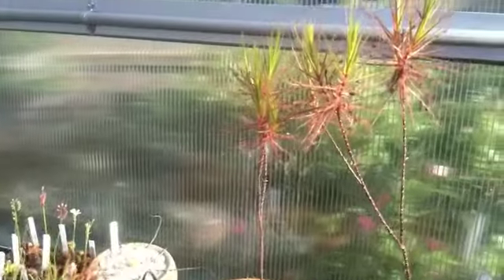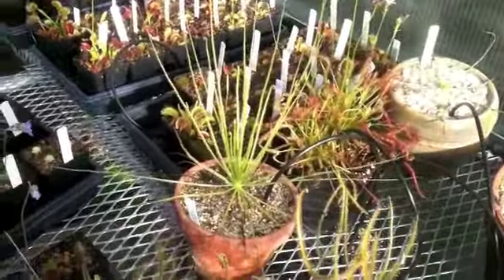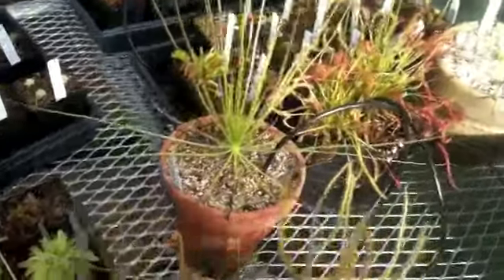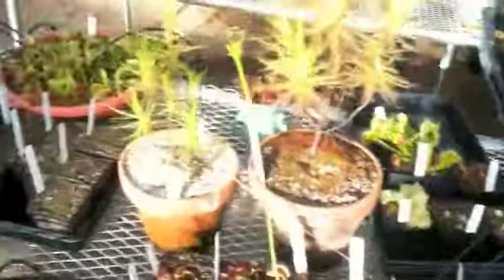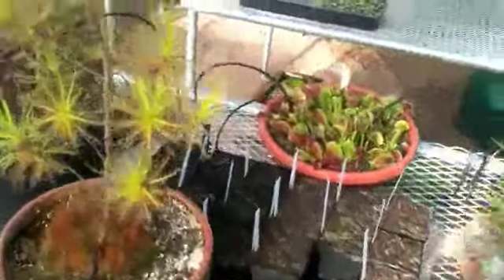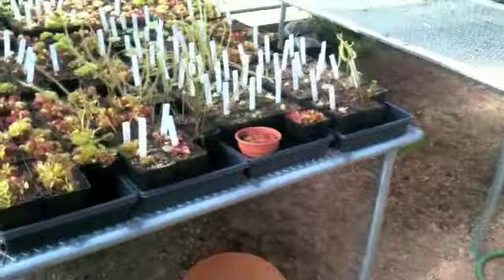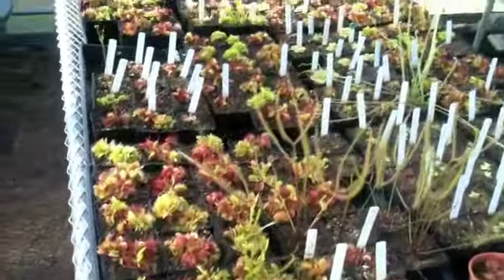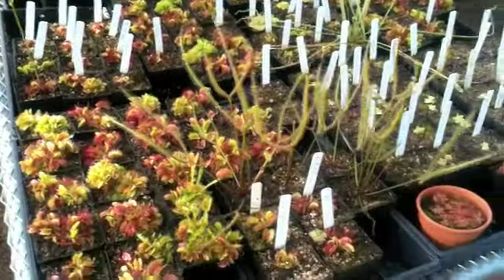Here's some more Roridula. That was the first stage of the swamp cooler turning on. Here's a Drosophyllum along with a few capensis. More fly traps here — there's a nice pot of B-52 Venus fly traps. We'll head on over. Here's a good collection of just stuff I've propagated — mostly fly traps and sundews.